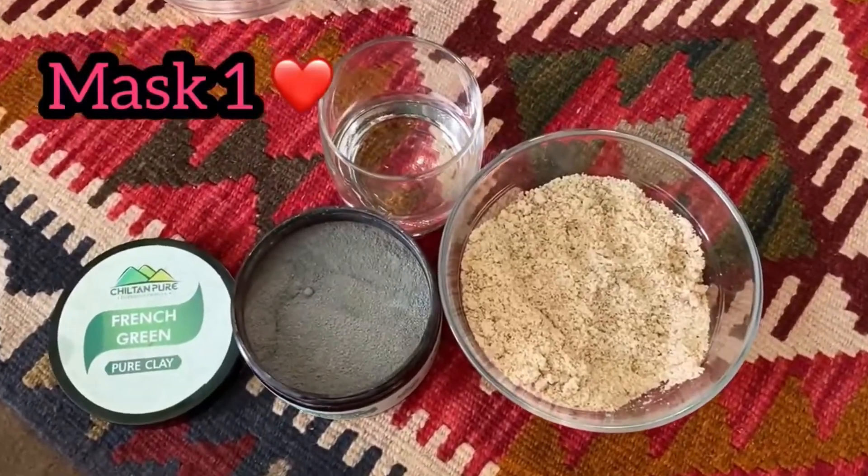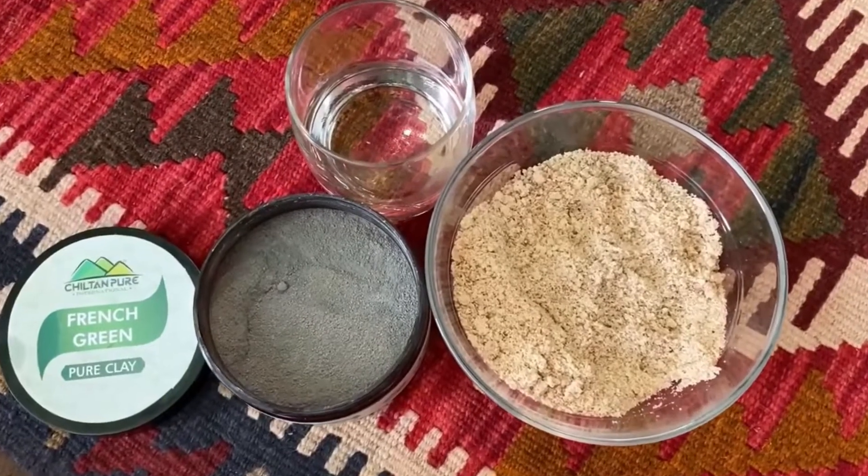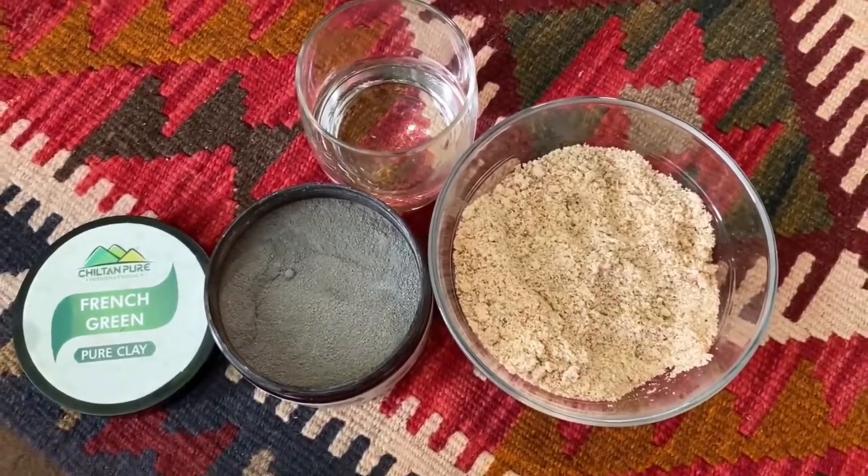Let's see how the face masks are made. This is mask number 1. There are 3 things which we need to get. The result will be a great result.